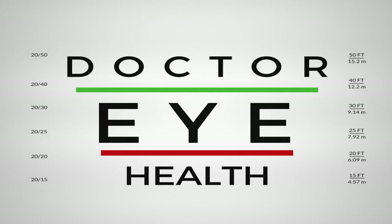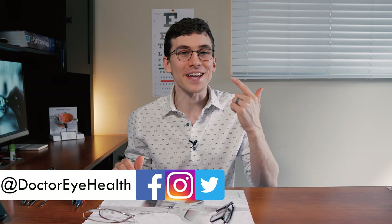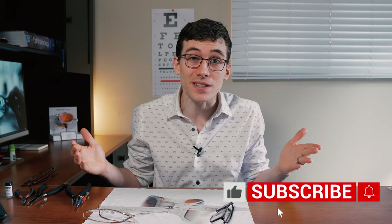Hey, what's up, this is Dr. Alan here from the Dr. Eye Health Show, helping you learn all about the eyes, vision, and finding the best vision products. If you wear glasses or you're just interested in learning this type of stuff, make sure to hit that subscribe button down below so you don't miss any of my future videos.